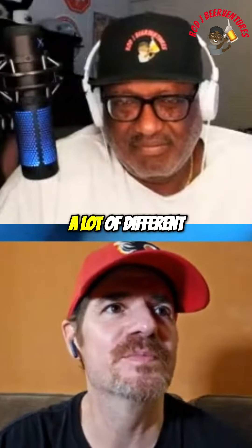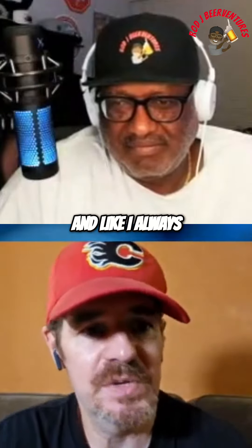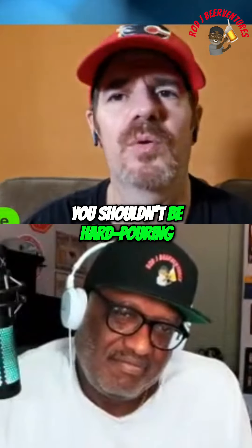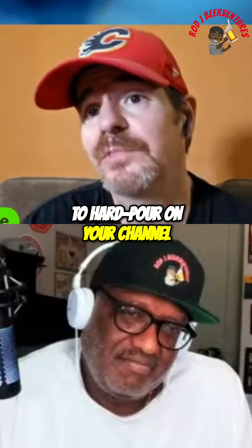I know there's a lot of different thoughts on hard pouring versus soft pouring. And like I always tell people, if you don't want to hard pour it, don't hard pour it. It's your channel. Don't worry about what I'm doing. Don't bust my balls — 'oh, you shouldn't be hard pouring.' That's what I like to do. If you don't want a hard pour on your channel, don't do it.